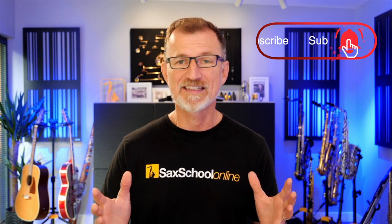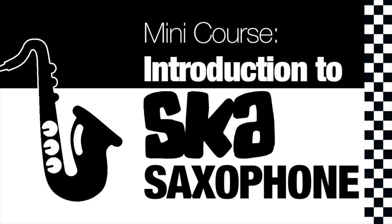Ska is a really popular topic among our thousands of Sax School members. We've got loads of members from all over the world who are big ska fans, playing in ska bands or working on ska projects. We have ska lessons including classics like 'One Step Beyond,' where we pull it apart and teach the melody, solo, and improvising tactics — plus other tunes like 'Night Boat to Cairo' and an introduction to ska course. Those are available to members or via our 14-day trial.